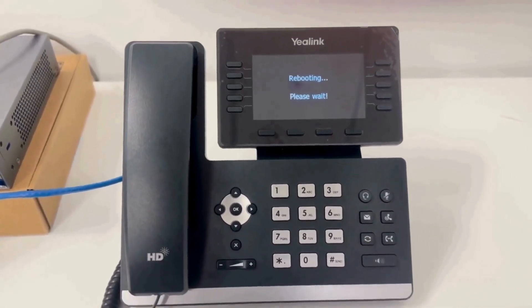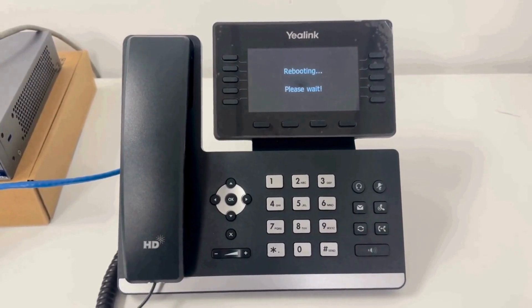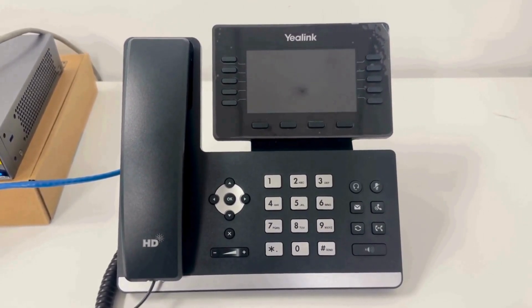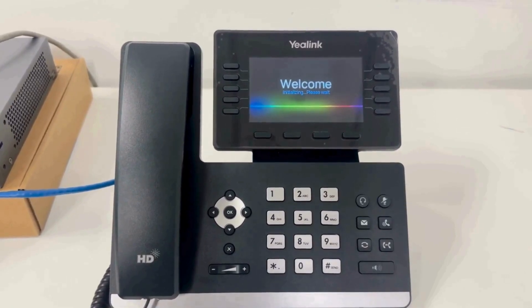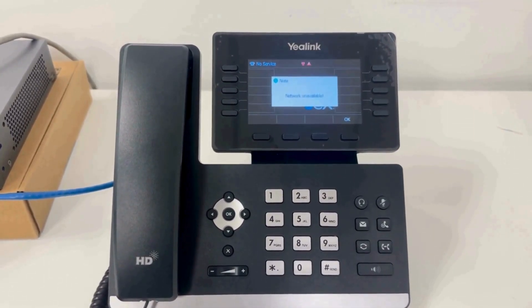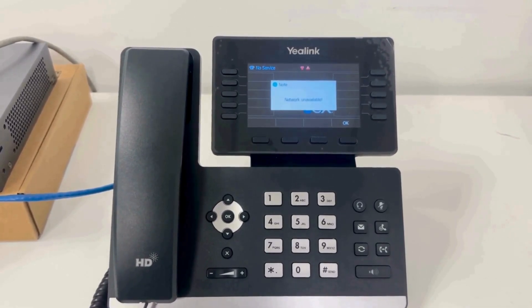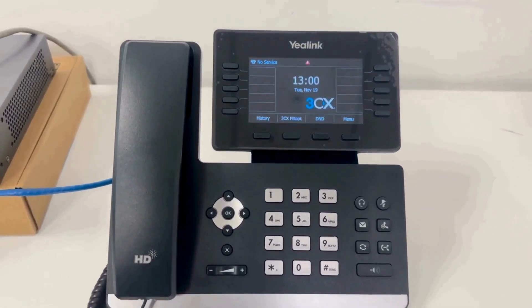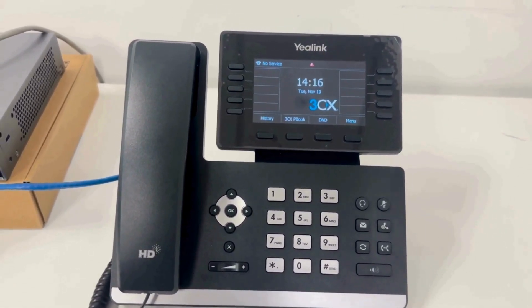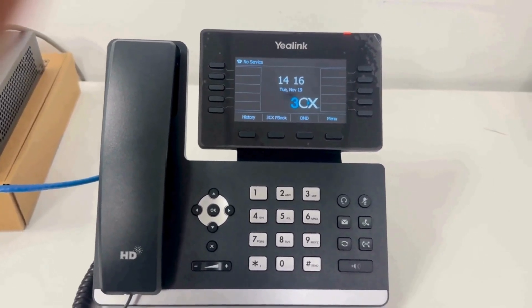So while the phone reboots, let's talk about 3CX supported SPC router phones. These phones have an SPC built in, so you don't need additional hardware. You can connect up to 10 phones, saving cost and simplifying setup. Also, with 3CX RPS — which is Redirected Provisioning Service — your phone's MAC address links to the provisioning URL automatically. This means the phone grabs its setup information and registers itself, saving time and reducing errors.